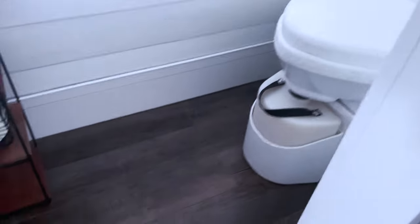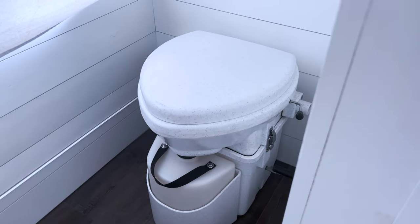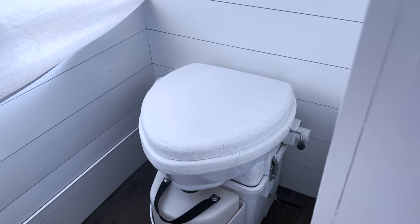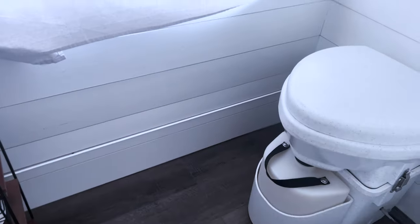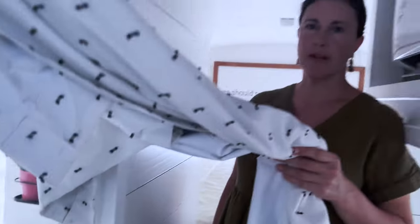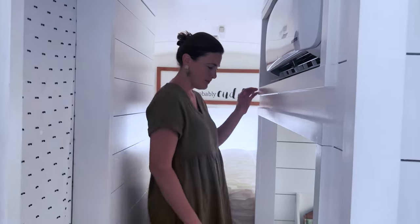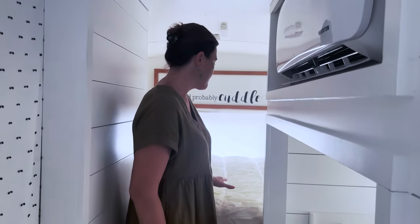Right through here is our bathroom. We've got a Nature's Head composting toilet, so we don't have any sewage lines or tanks. Our goal was to put a shower right where that toilet is — it would fit almost perfectly — and then the toilet would go right here, but we just never got that far in the build out. For us, a shower wasn't a big priority because we usually had access to one nearby whenever we'd camp or stay with family.